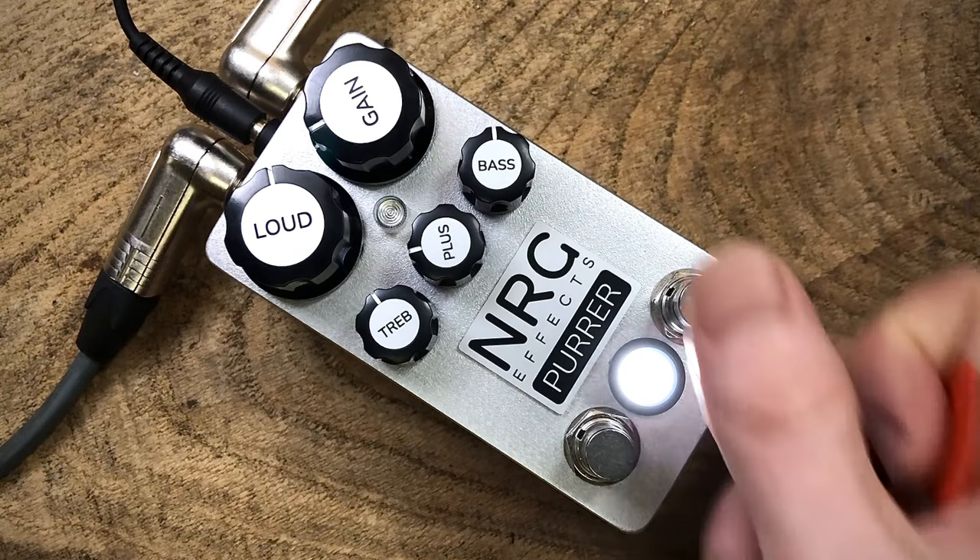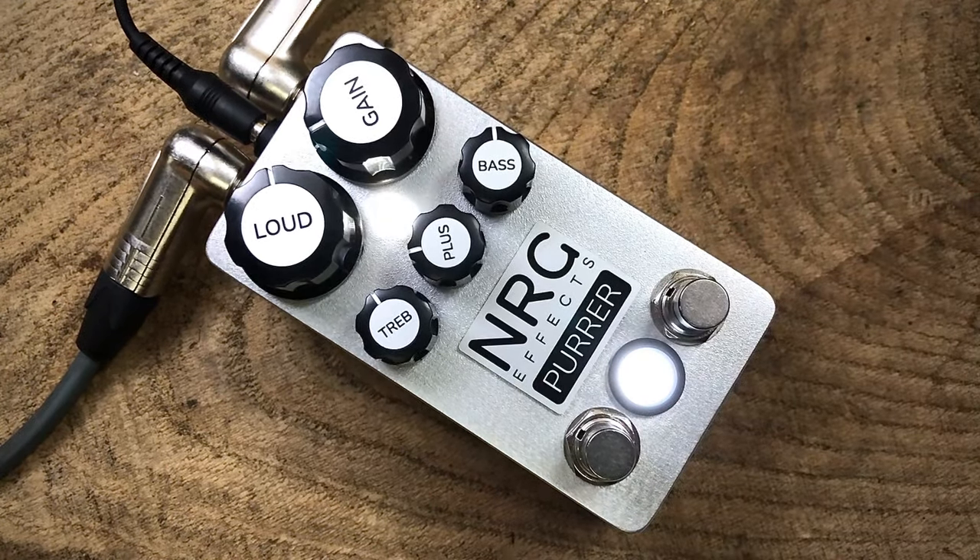There we go. NRG Effects Pura. Thank you.